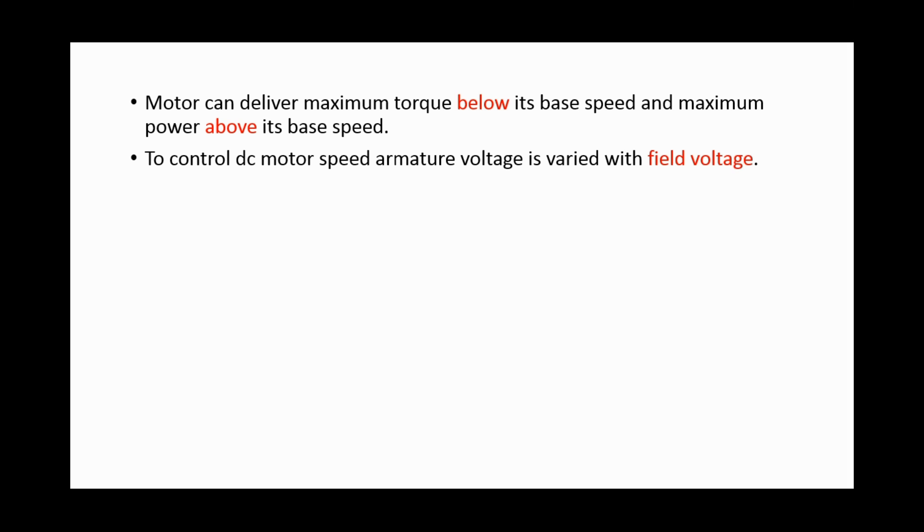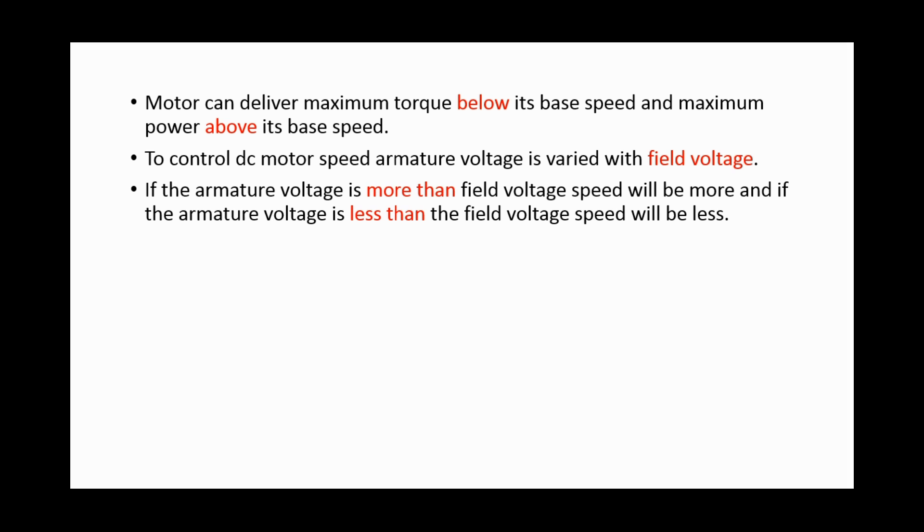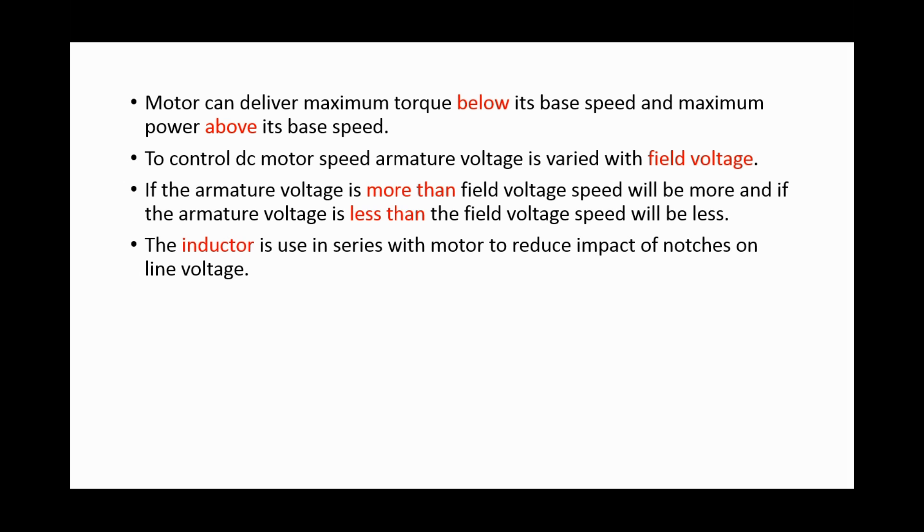To control DC motor speed, armature voltage is varied with field voltage. If the armature voltage is more than the field voltage, speed will be more, and if the armature voltage is less than the field voltage, speed will be less. The inductor is used in series with the motor to reduce the impact of notches on line voltage.